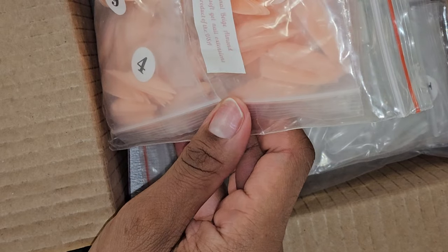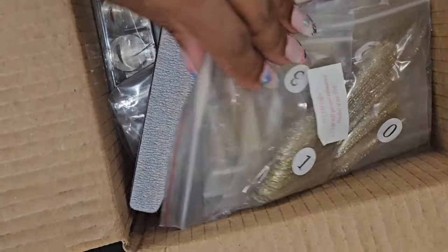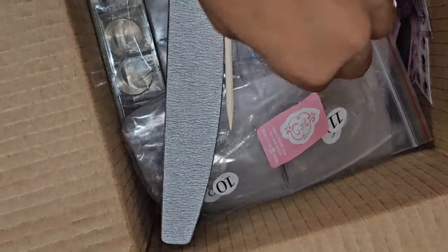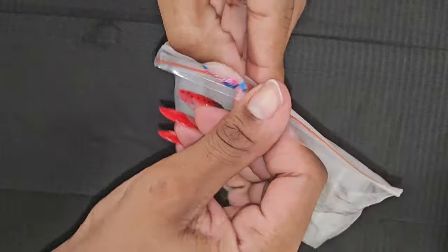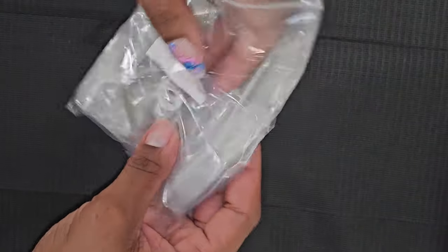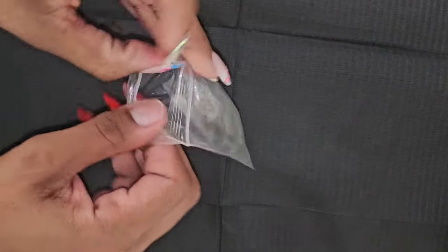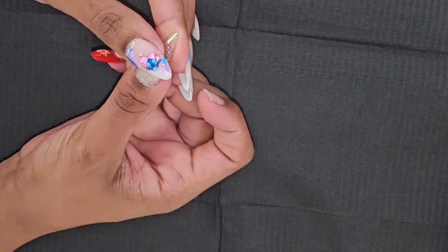With the tips I got eternal beige almond, and then sculpted almond medium. These are the 24-carat coffin — I'm gonna move this box out of the way so it's easier to go through. These ones are the frozen almond. I love almond — almond and round are my favorite shapes ever. Yeah, I like that — absolutely beautiful.